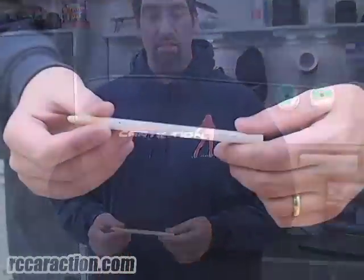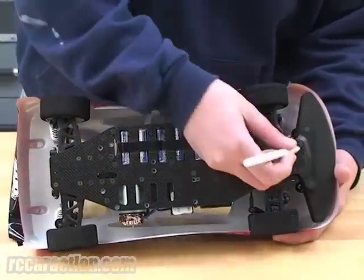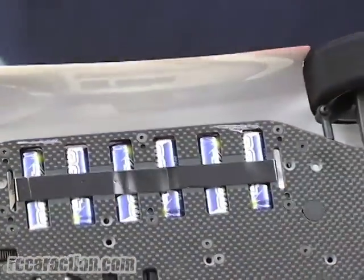All I'm using to see if my ride height is adjusted properly is a simple white China marker. All you want to do is simply mark the chassis lightly with the China marker, and go run a typical five-minute practice session.